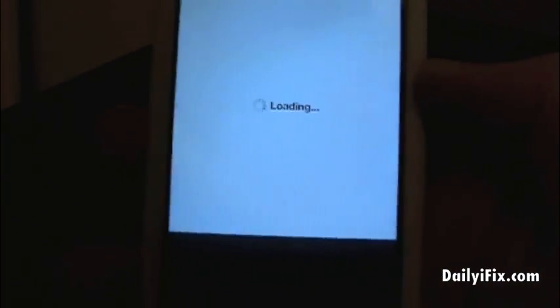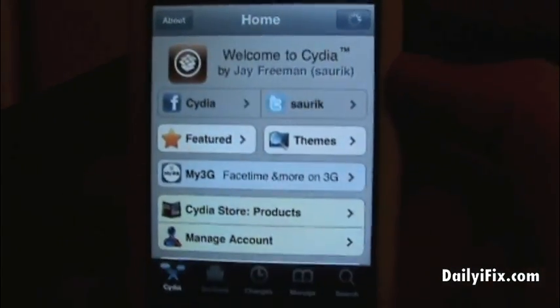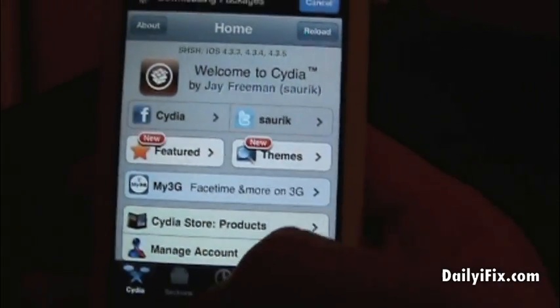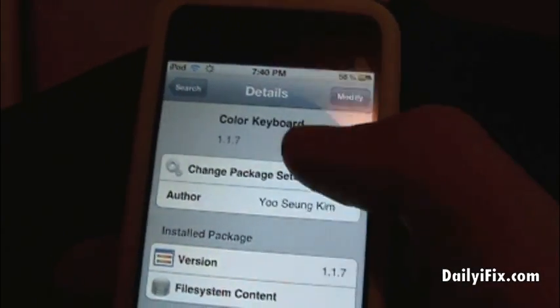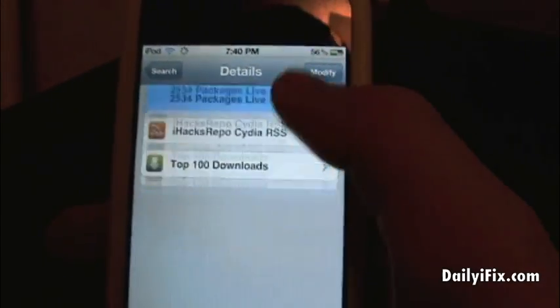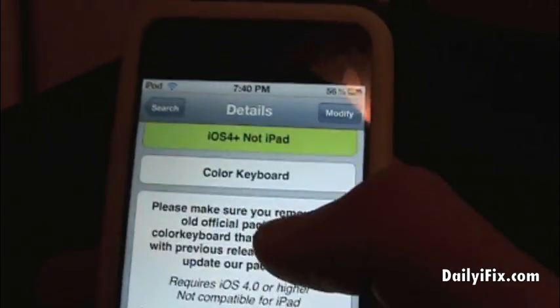So we're going to go to Cydia — here's how you get this awesome tweak. You will not have to add any sources; it will be on the Big Boss repo. It is actually a $1.99 application, but there are ways to get it free out there if you do your research. Just type in 'colorkeyboard' — all one word. Once you click on it you'll see a description, and of course you'll hit Install.